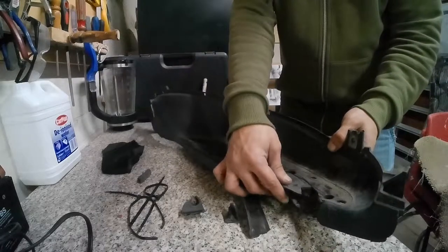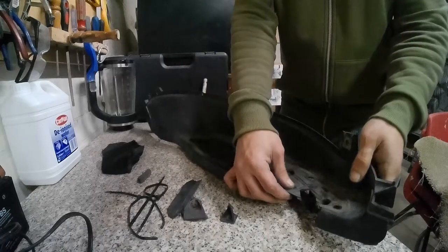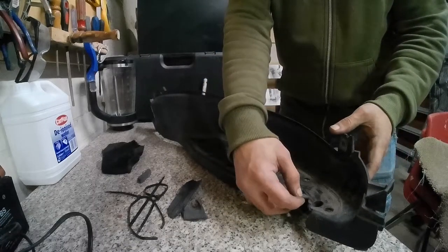Repair cracked and broken motorcycle or scooter fairings or plastic pieces with a solder iron and cable ties. Today I'm going to show you this in practice.